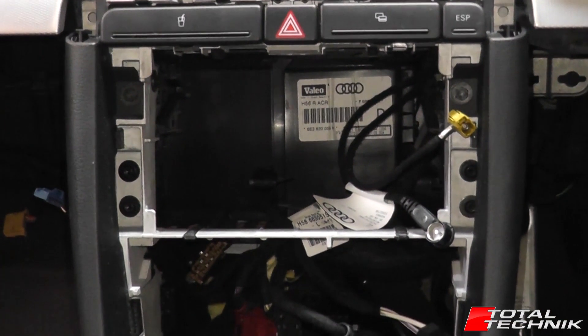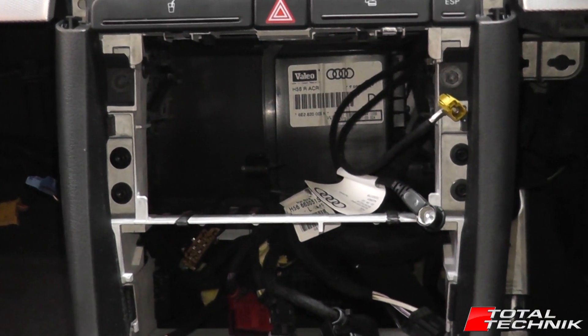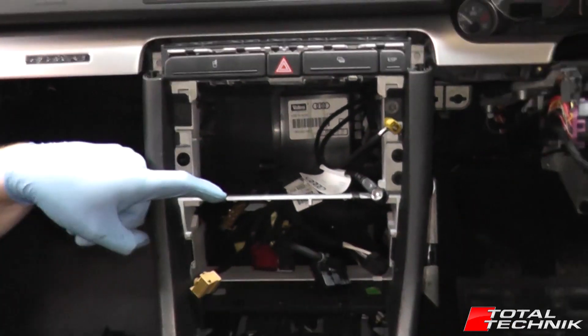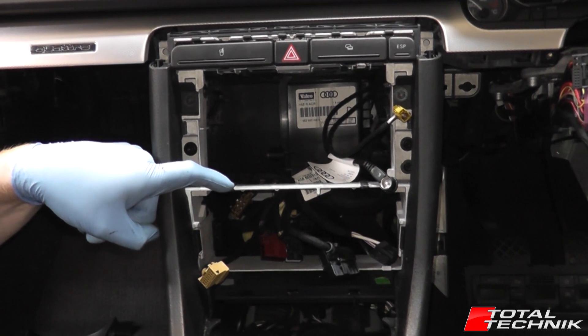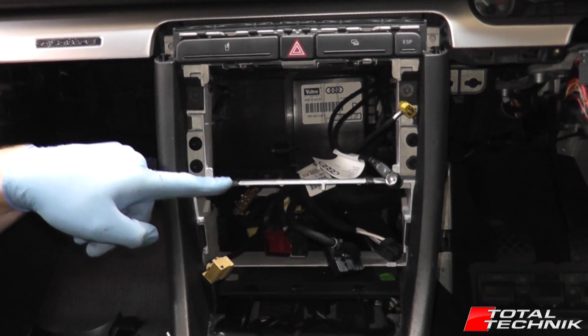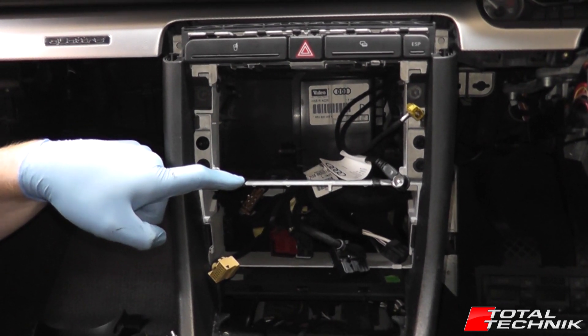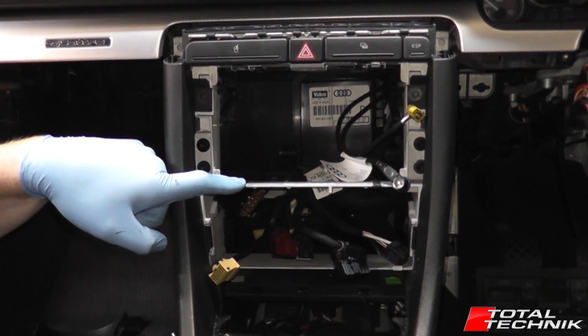Hi guys and welcome to another video from Total Technic. Today we're focusing on how to remove your double DIN stereo cage. The single DIN has a very similar process to this, but this one in particular is a double DIN. This is for the A4, S4 and RS4, B6 and B7 models.